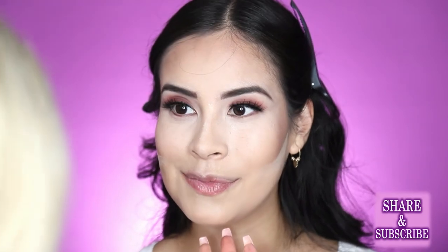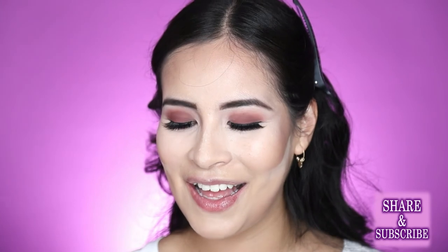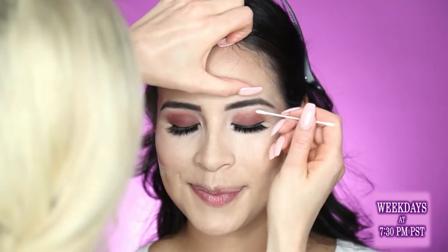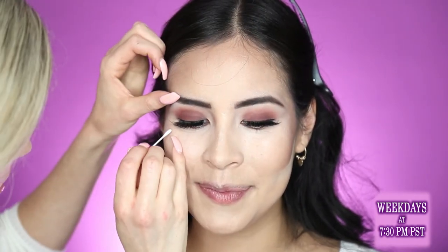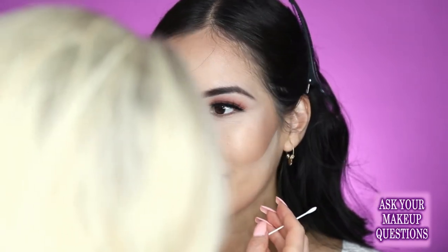Open, look at me. So pretty. Look down — I love these, they're amazing. I'm just going to make sure that there wasn't any glue on her lid. Look up for me, just cleaning up anything, a little bit of black glue.